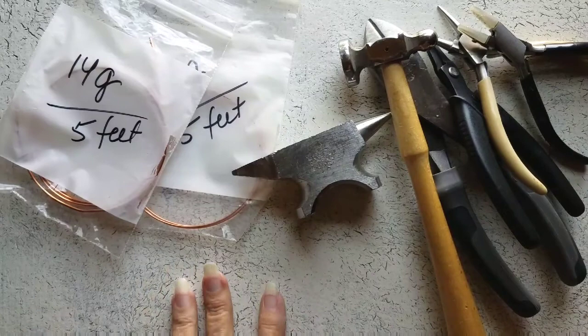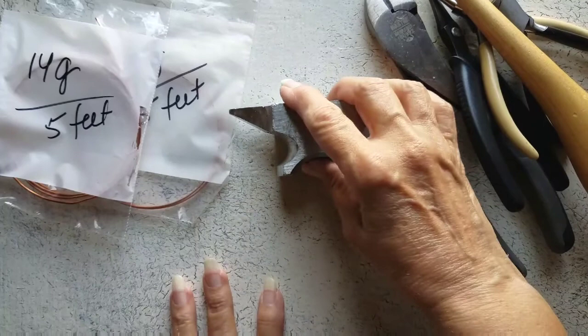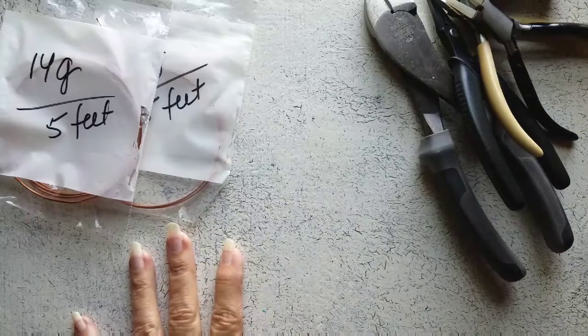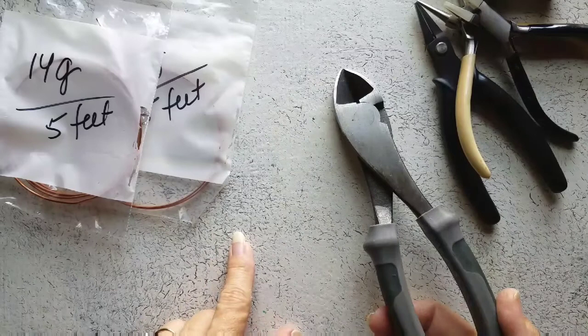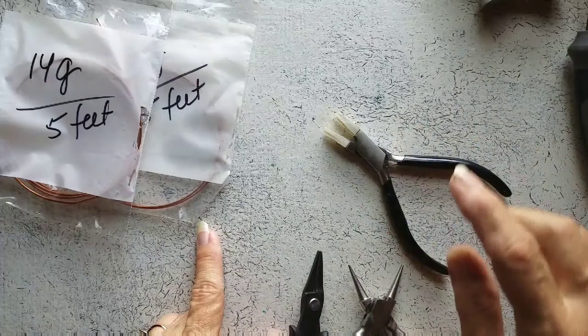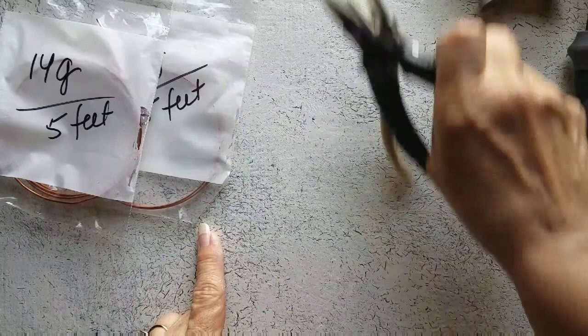Hi, today we are going to make a hair slide, or a hair barrette — I'm not really sure what it's called. For our tools, I'm going to use an anvil. I don't have a metal block; if you do, that would be great. I have a chasing hammer, and I'm using these heavy duty wire cutters because my jewelry wire cutters are so abused already. I have a nylon plier, a round nose, and a chain nose.